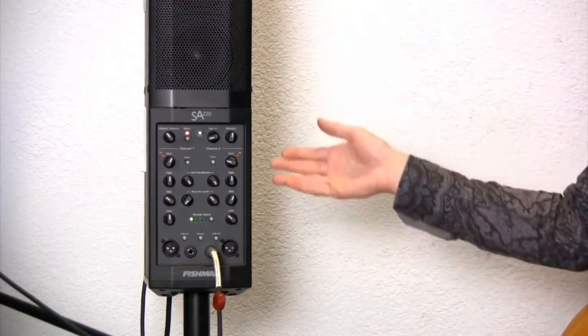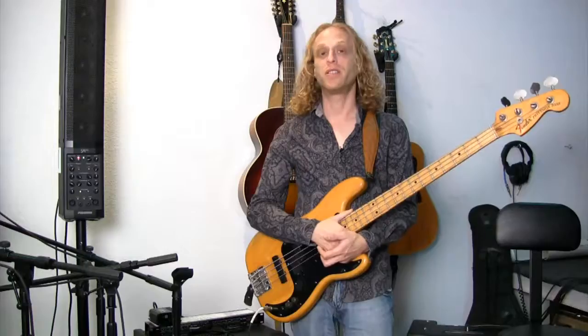Hi, my name is Cliff Wallach-Greenberg. I'm a bass instructor here at Rock On Studios. Today we're going to talk about can you plug a bass directly into a PA, and the answer is yes.